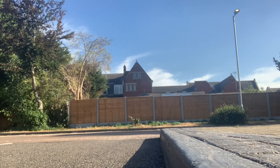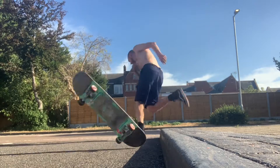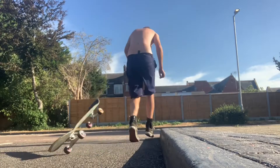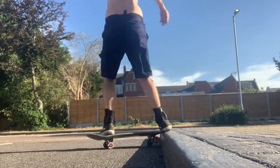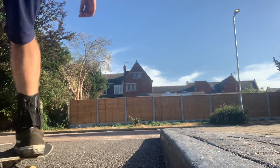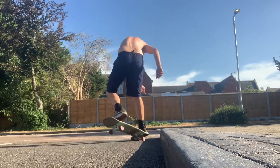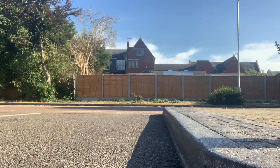I hadn't included all of the attempts, obviously. One important thing I discovered was that after popping the shove, you really have to concentrate on jumping back onto the nose. As soon as that clicked with me, I started getting the trick. You can see I'm starting to get there.